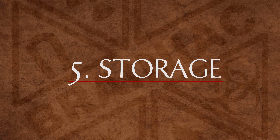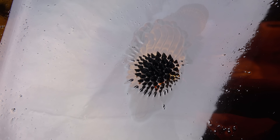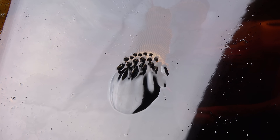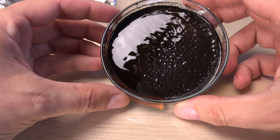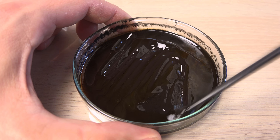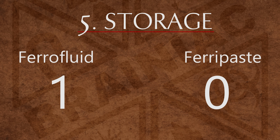How about storage? This commercial ferrofluid must be kept in an airtight container since the petroleum will evaporate if left in the open for a prolonged time, but the magnetite and carrier fluid will not separate. The temperature alone is enough to suspend and mix the tiny magnetite particles by Brownian motion. Ferripaste will not evaporate, but the magnetite particles are bigger and will slowly sink to the bottom — you will need to mix ferripaste again after long storage. Since ferrofluid will never separate and is always ready for action out of the bottle, it wins in storage. Just make sure it is in an airtight and spill-proof container.